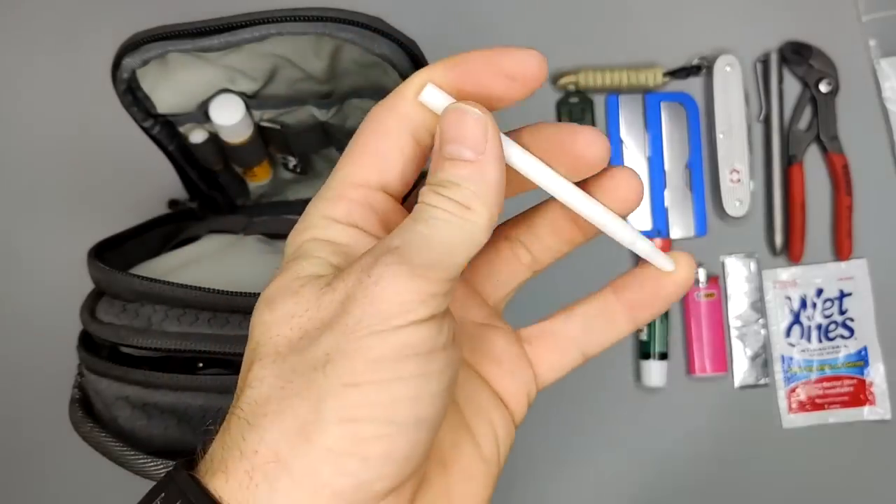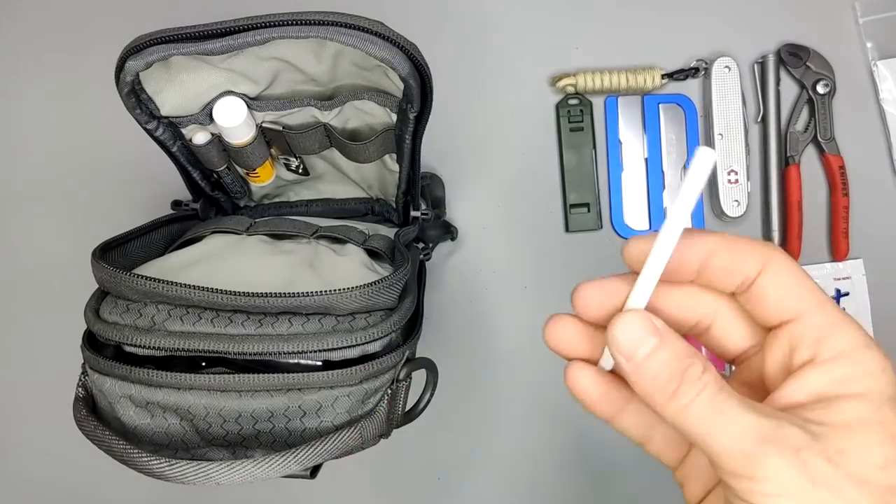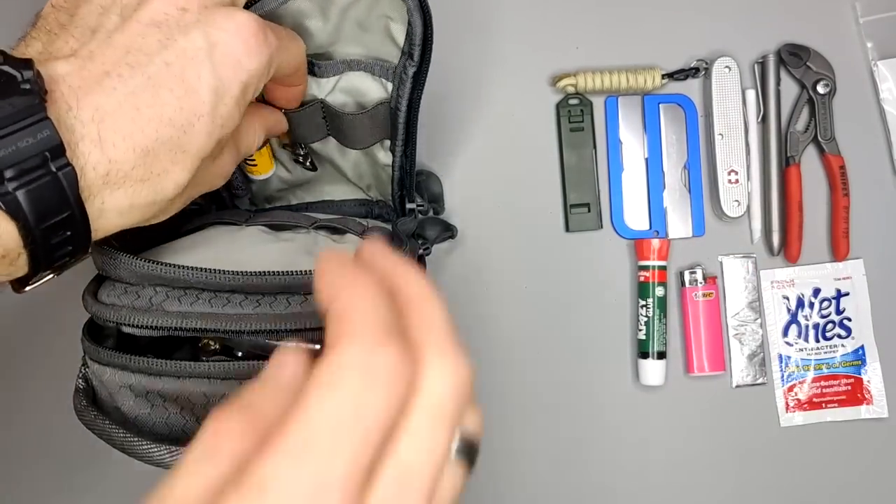Next up is a straw that I tossed in my EDC. It'll end up getting thrown in the trash eventually — it's not something intended for multiple use.